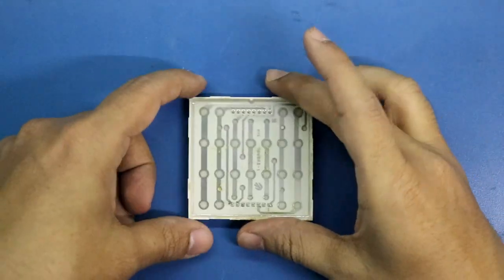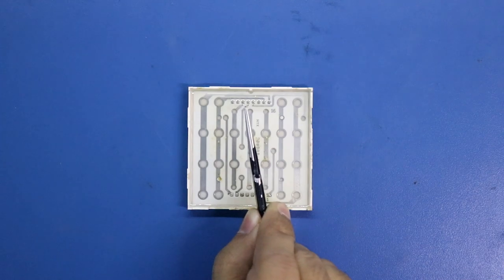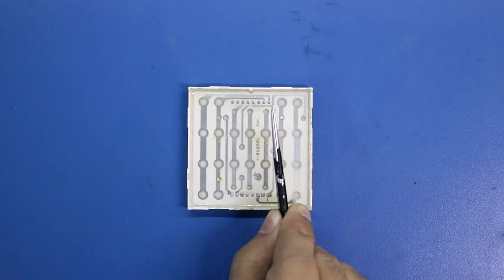Now see here — this is pin number 1, 2, 3, 4, 5, 6, 7, 8, 9, 10, 11, 12, 13, 14, 15, and 16.